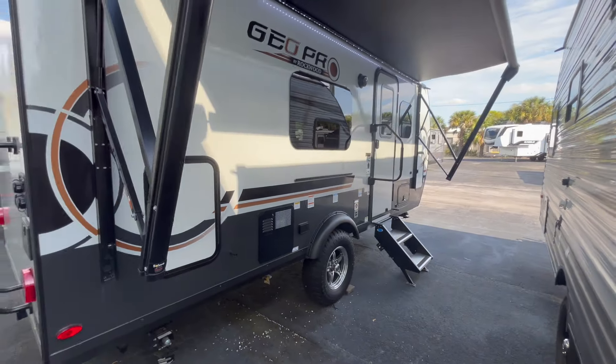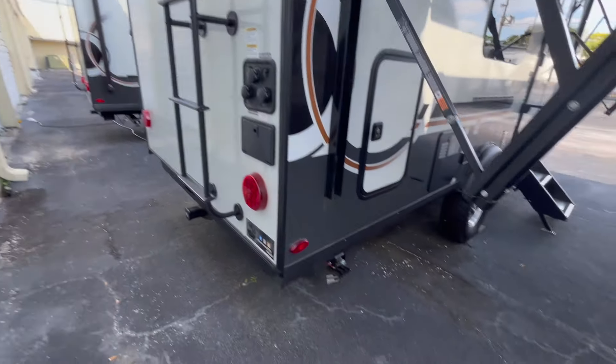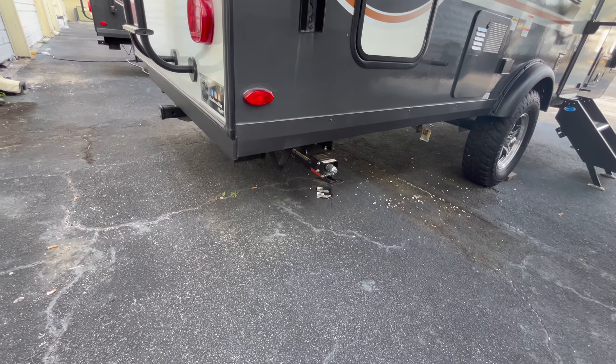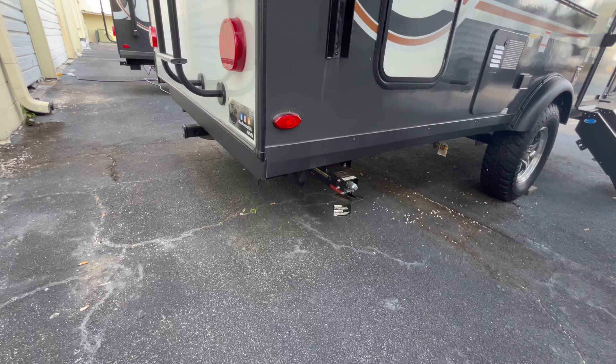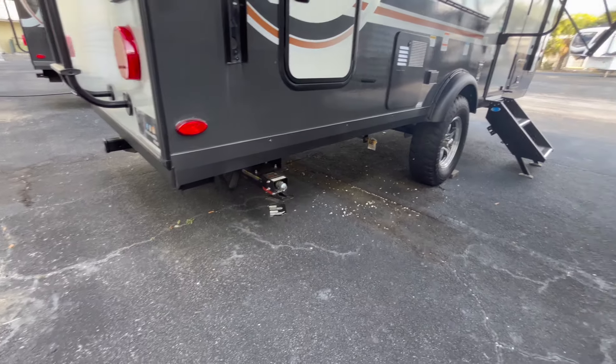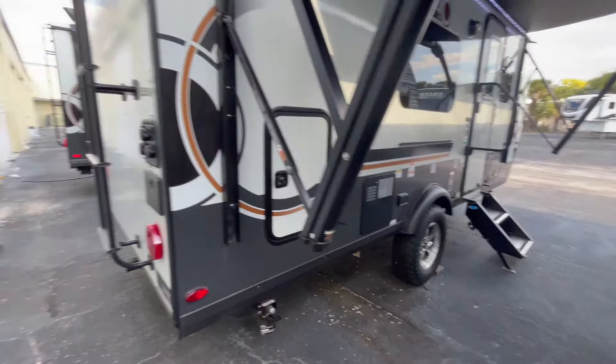That is what the camping side looks like. I want to point out the upgraded Lippert quick-drop stabilizer jacks — I have a video on my features and benefits section showing how to bring those down easily. There is also a quick-connect right there for the propane griddle that comes with the unit.